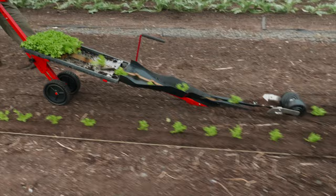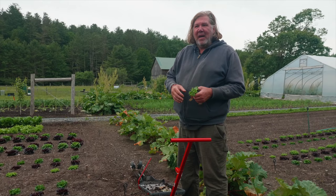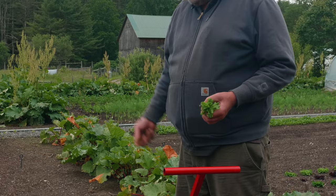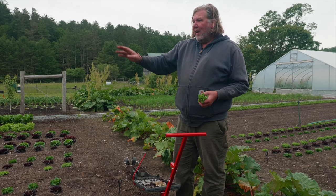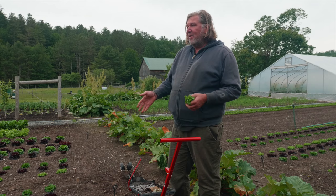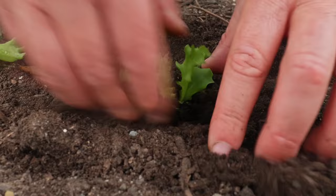One thing about paper pots is they're all connected, so if you get one that doesn't germinate you'll have a missing spot on your bed — different from a tray where you just grab the ones that germinated. I lay out my beds at about 42 feet, so on a two-inch paper pot I can do one tray, and on a four-inch I get two rows, doing two beds worth with three trays. Those extras I just use to fill in any missing spots.